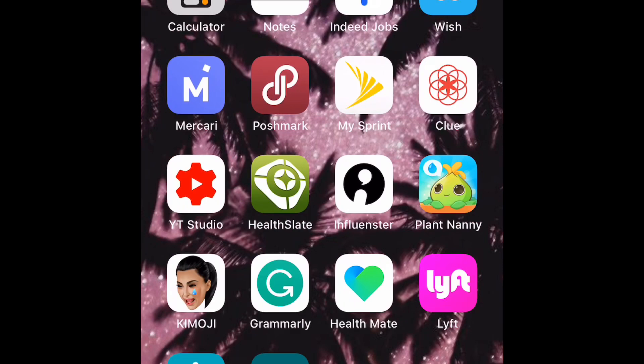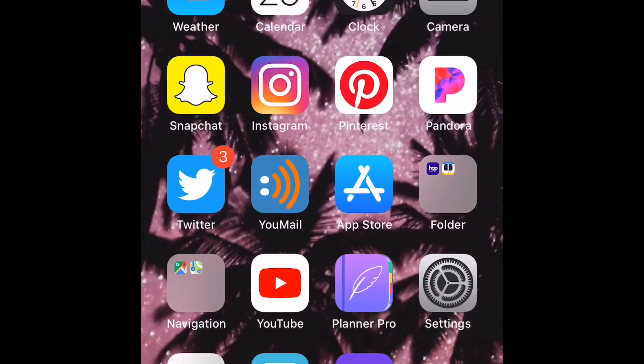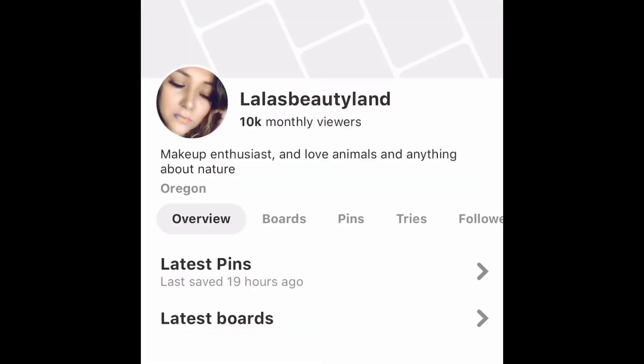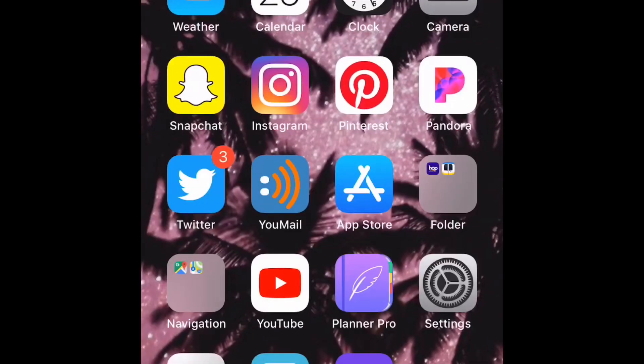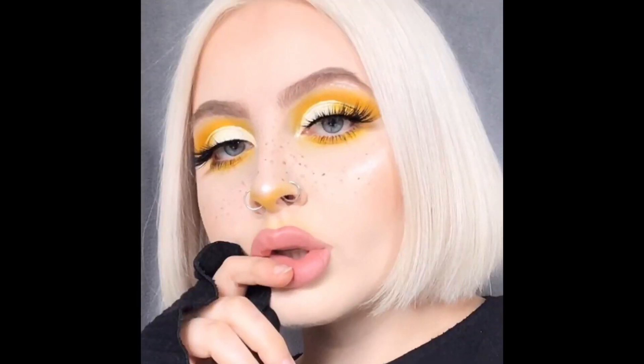Hey my buddies, one more time I'm going to show you — I found another look on Pinterest that I wanted to try to recreate. I want to try to do this yellow beautiful look. I don't know if I want to do the nose as well, but I'm going to try to do the freckles and that beautiful nude color. So if you guys want to see that, just keep on watching.